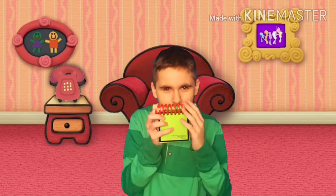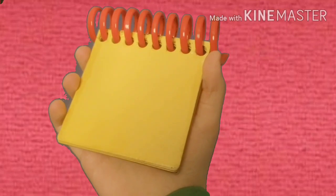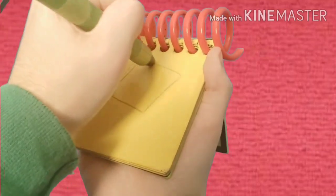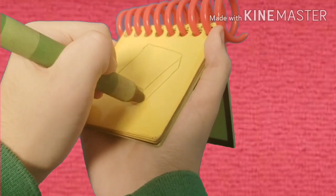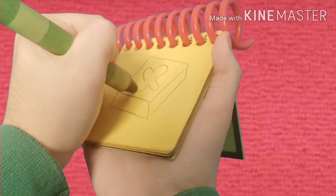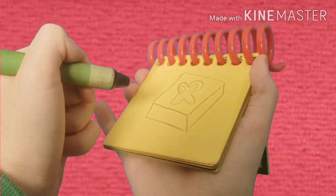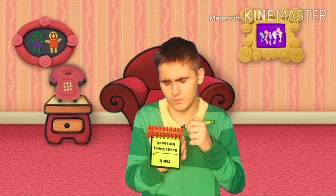Well, you know what we need? Our handy-dandy notebook. Right. So our clue is a little box with a bow on it. Let's draw a little parallelogram, and then a line that goes around like this, a little line here, and then a little bow shape like this. And there — this box with a bow on it. Alright, and we have this box with a bow on it. Okay, thank you.